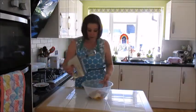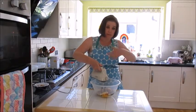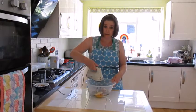The chopped walnuts go in with the other ingredients. Then use the electric whisk and just whisk until everything is combined. It should take about 15 to 20 seconds.